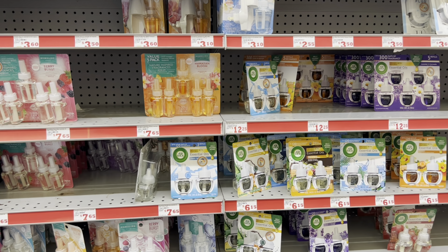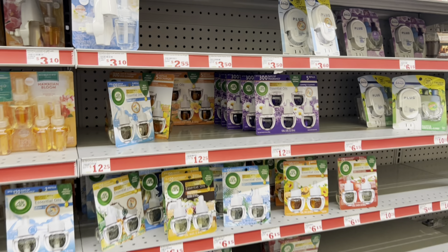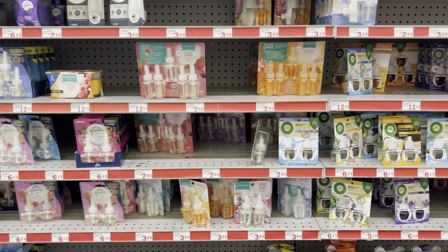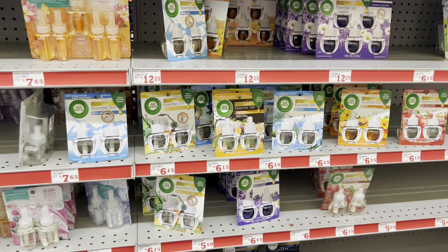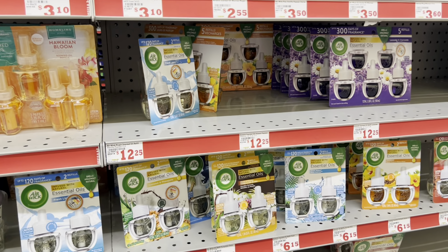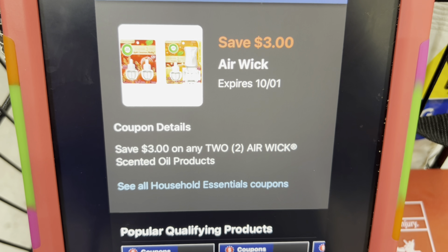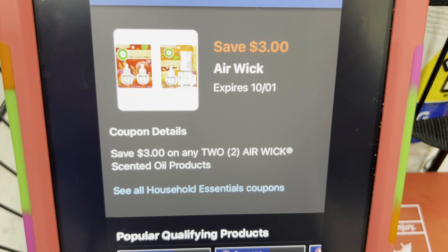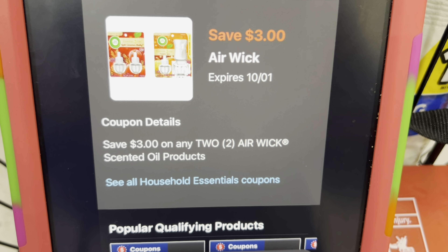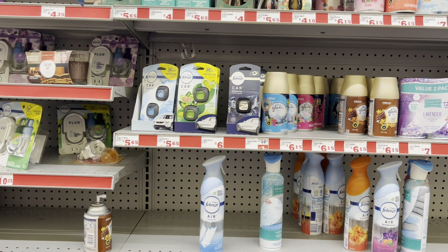If your store carries the Air Wick starter kits, which usually come with one refill and the warmer, those are normally around $3.50. This store doesn't have them, so I'm factoring in the twin-pack refills instead at $5.75, though they're actually ringing up at $6 here. We have that $3 off of 2 digital for the Air Wick, and I confirmed using the second scanning method that it does attach.